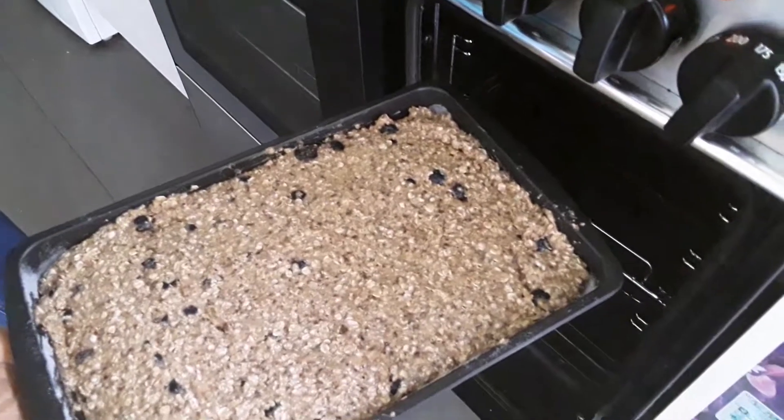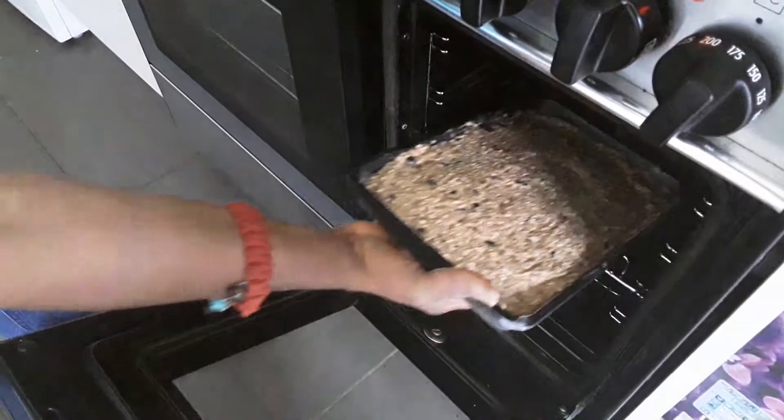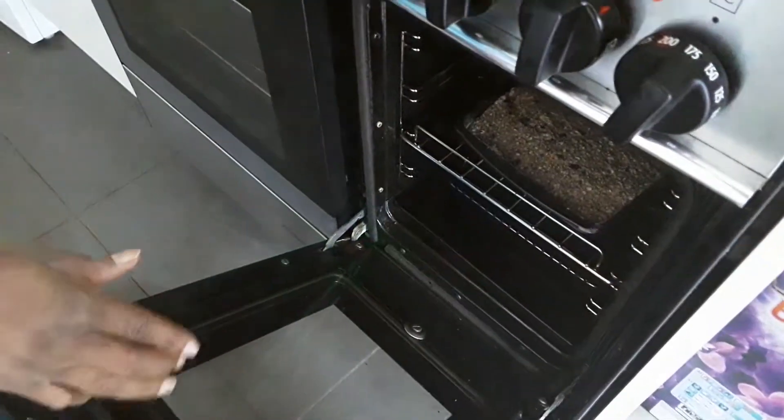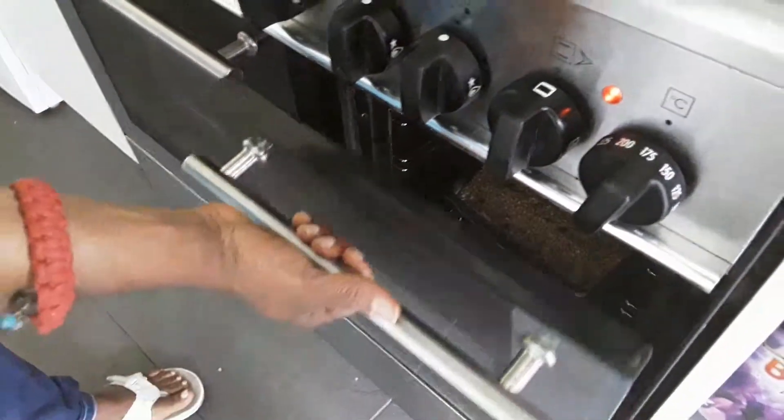I've set my oven to 175 degrees and I'm going to place the breakfast bar in the oven. I'll be leaving it in for 40 minutes and then check to see if it's done.